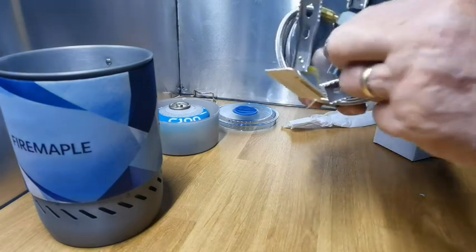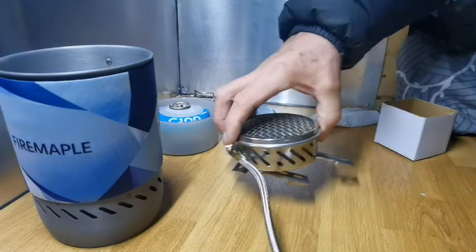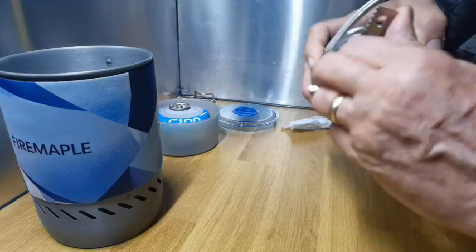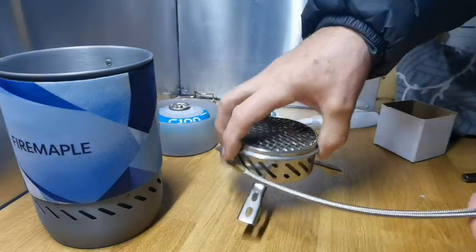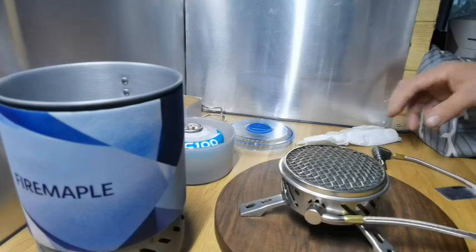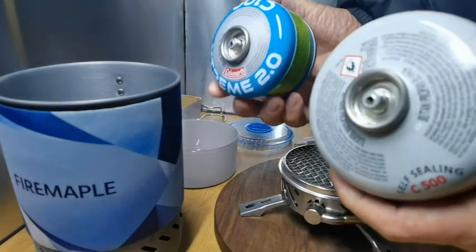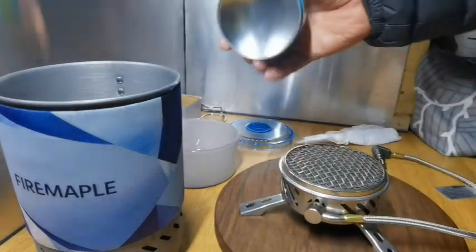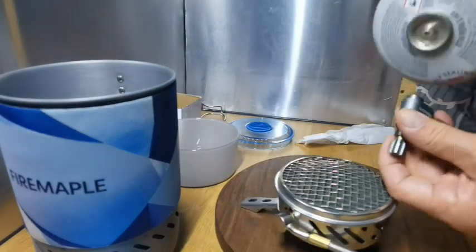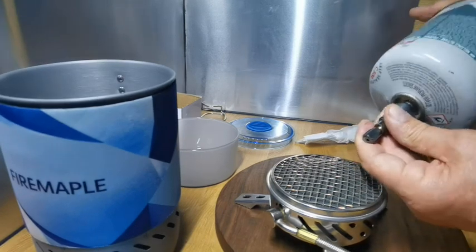So you move the legs out and then you can release that — there we go. I'm going to put this on a mat because I don't want to ruin my work surface. I'll use a brand new gas canister rather than the used one. I presume it's a standard fitting — yep, it is.